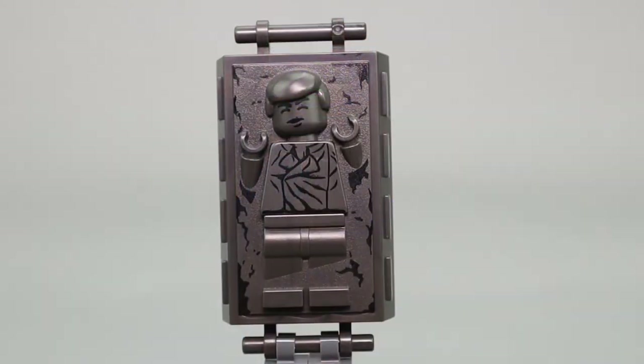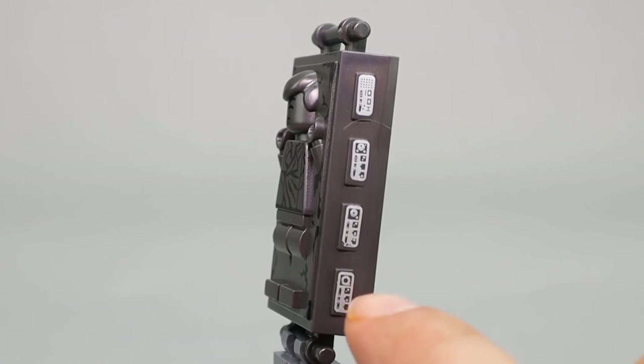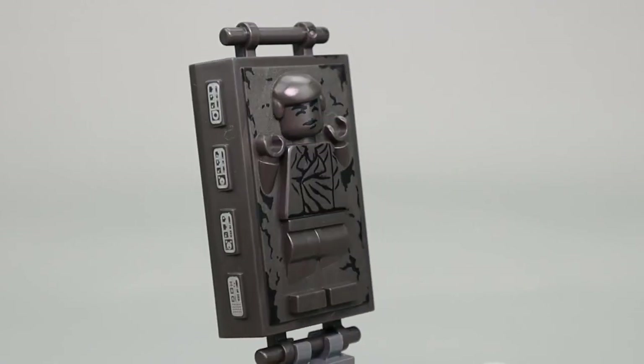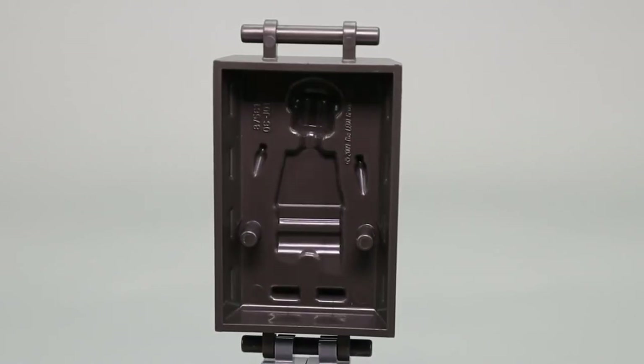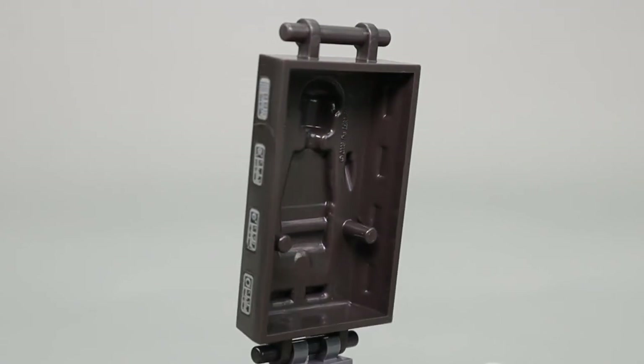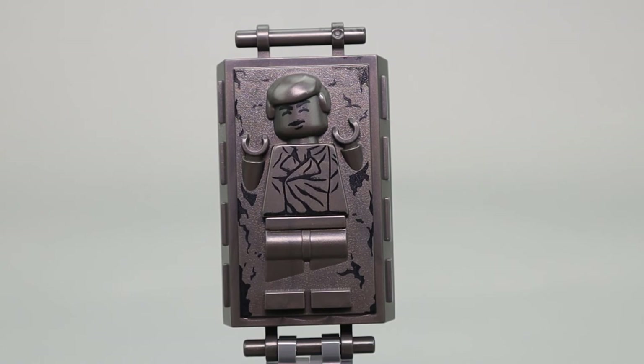The final minifigure, if you want to consider it that, is Han Solo Frozen in Carbonite. This is a piece that first came out in 2010 and has been used in about five or six sets since then. I like the use of dark bluish gray with black printing to add texture to the piece. There's white printing on the little raised panels on the side suggesting controls or monitors and readouts. There are four different prints, the same on both sides though not necessarily in the exact same order. The mold itself is hollow, so it's not designed to look good from the back — just from the front. But overall it's a very nice representation of Han Solo in Carbonite.